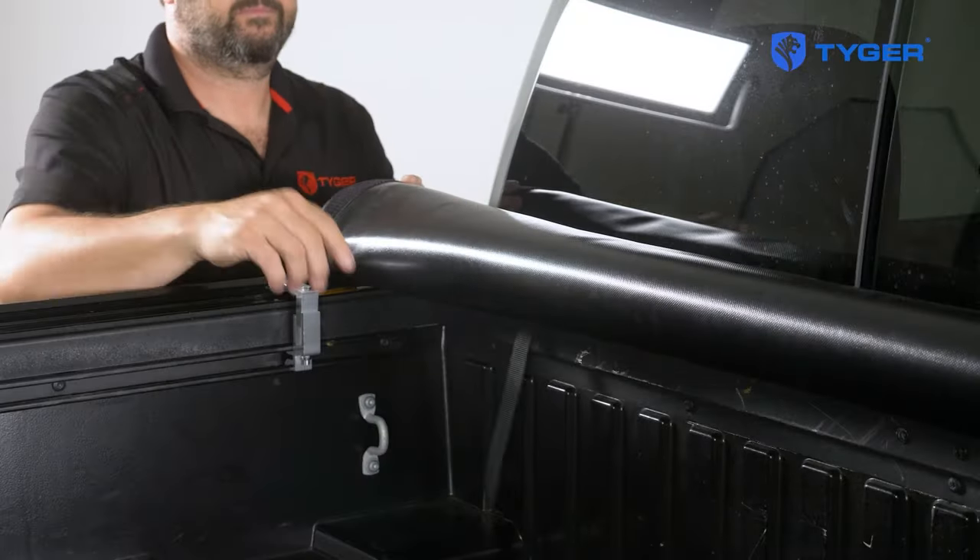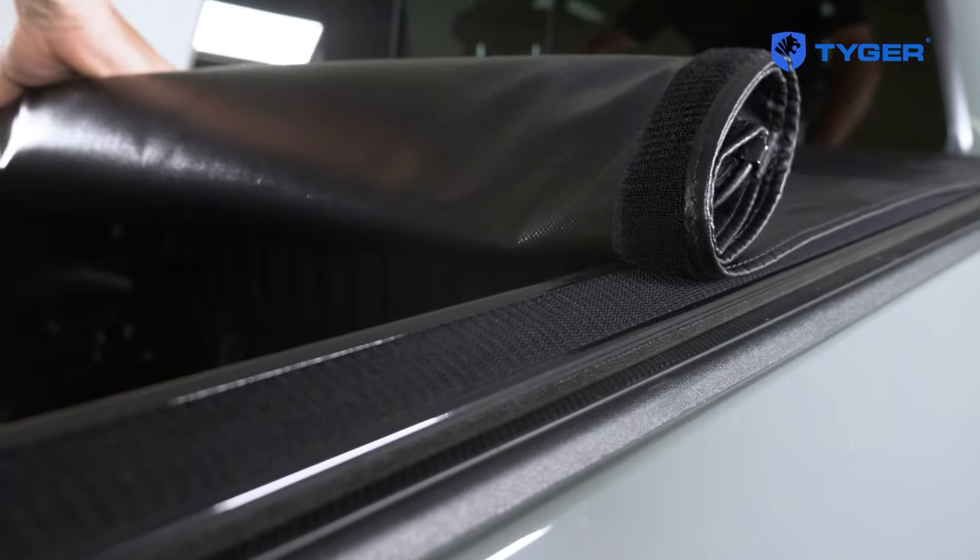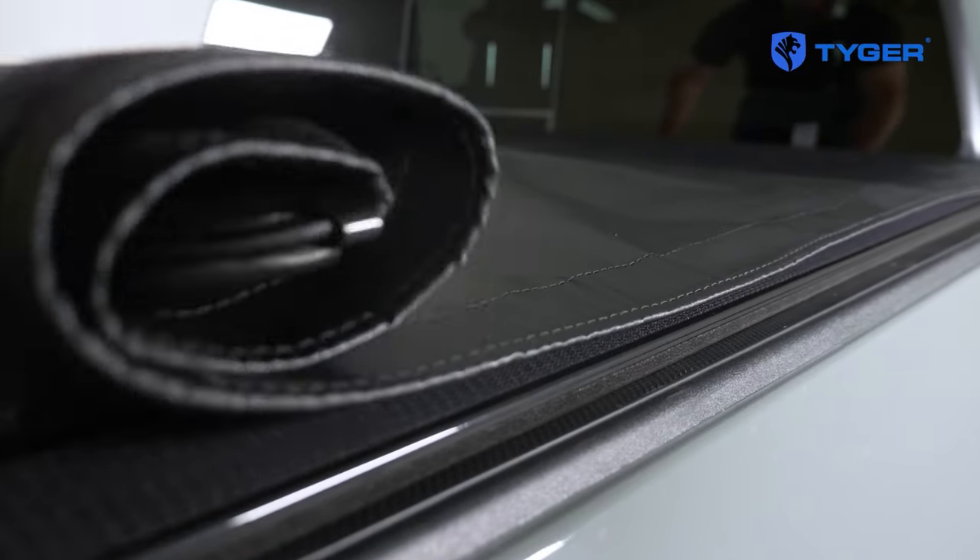Moving along, unhook the safety straps and roll out the cover along the Velcro tape on the side rails. Keep adjusting the tarp to make sure that the cover is fully stretched out along the rails, otherwise it'll be difficult to lock it in on the end.